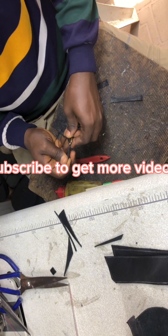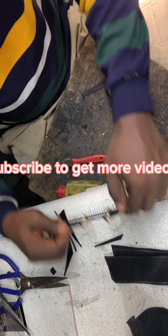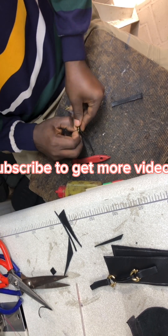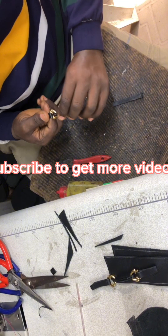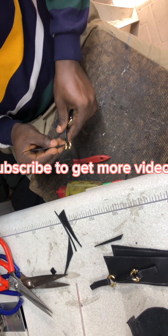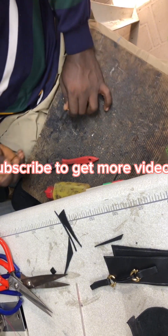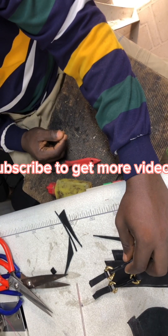Once I finish this, I'm going to place the pendants on the leather I just cut out. Watch what I'm going to be doing here. I'm trying to make sure everyone watching this video understands it clearly. Whatever is a bit difficult for you, kindly reach out to me and I'll explain it better. The size of the leather cut depends on the size of the pendant and the hole that is available in the pendant.